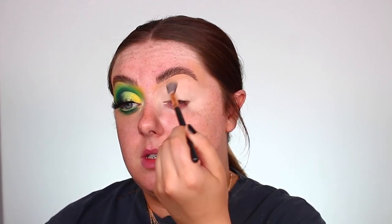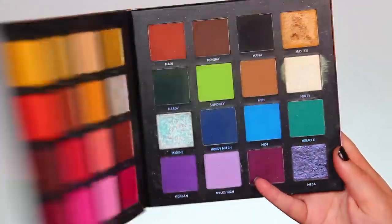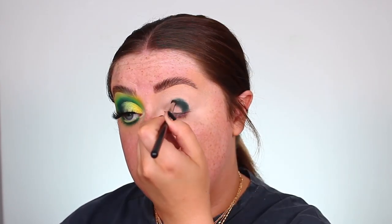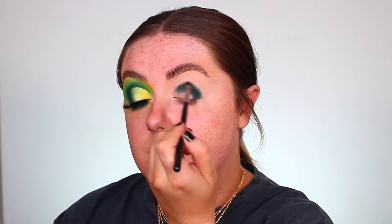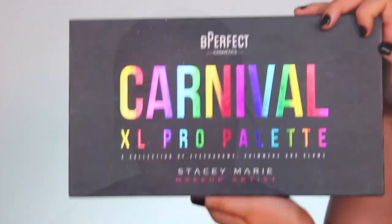I'm going to dive straight in with our eyeshadows. I'm going to dip into the Beauty Bay and Mitchell collab, the Me Myself and Mitchell palette, and take that deep green shade called Mardi. On a Morphe M507, I'm just going to pack this into my crease doing that press and wiggle. Then blending off that edge just to soften it. Next I'm switching to a clean M506 and dipping into the Be Perfect Cosmetics and Stacey Marie Carnival XL Pro palette, taking the shade The Hype, and doing the exact same thing.